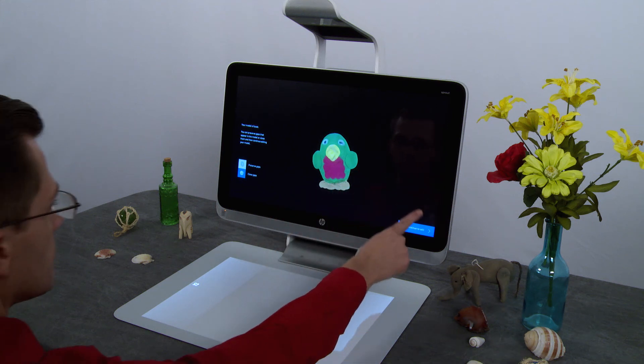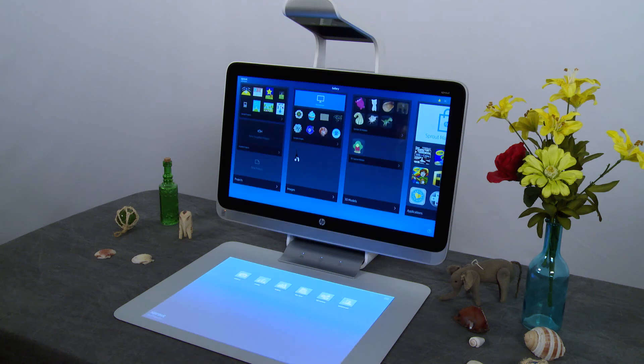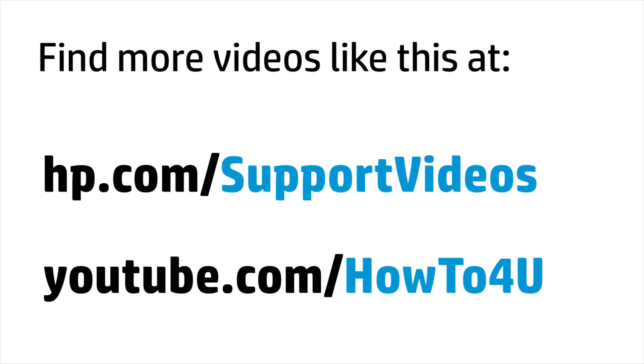Tap Continue to Edit, then save to 3D by touching the blue icon at the bottom of the mat. Your image is stored on the 3D Models pane of the gallery. You can find additional helpful videos at hp.com/support-videos and on our YouTube channel, youtube.com/howtoforyou.